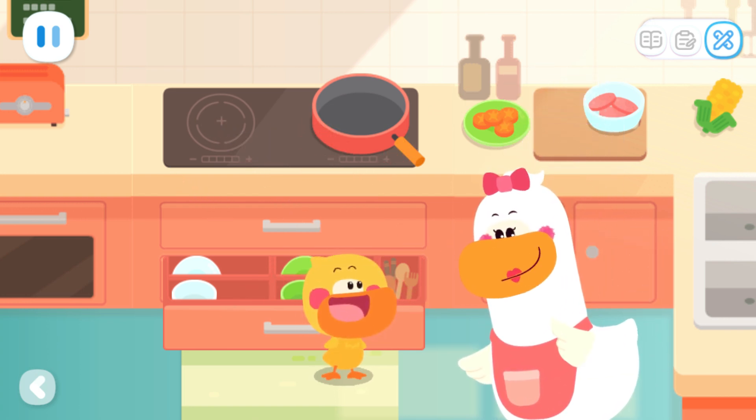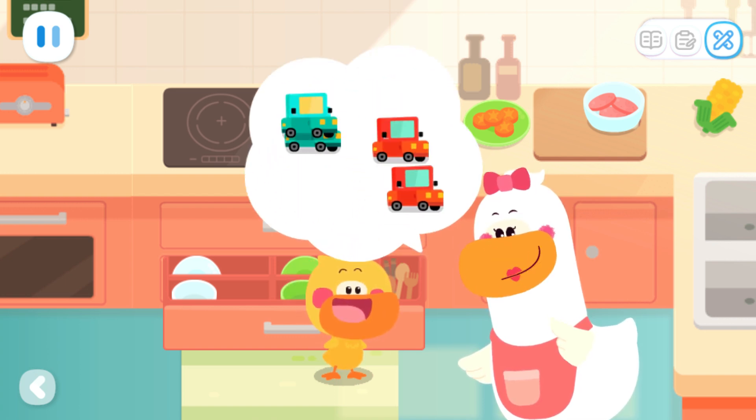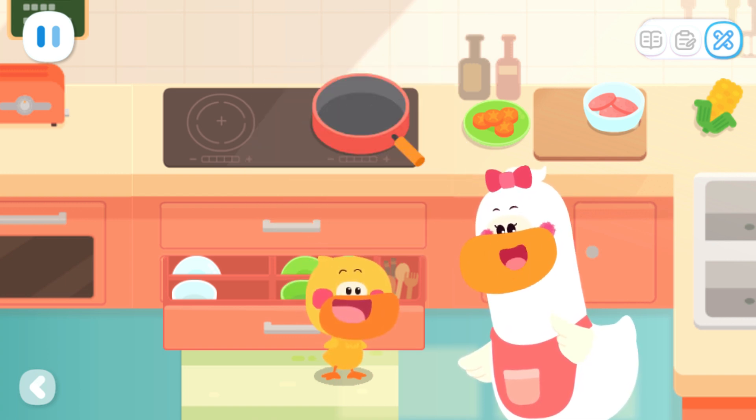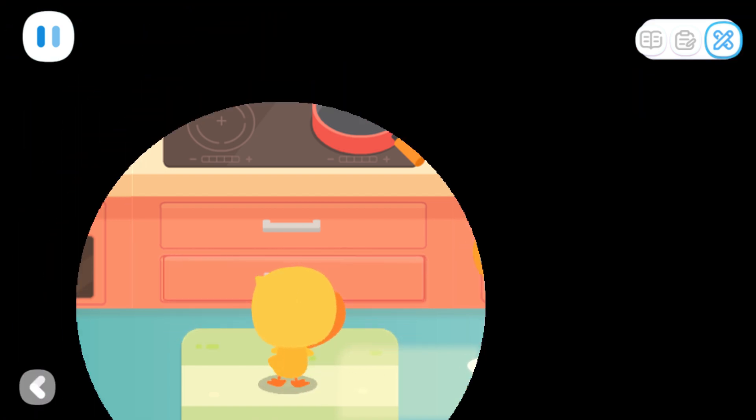Kids, you can also try to sort and organize the dishes, toys, and other objects. Then tell your Mom and Dad how you sort them out.